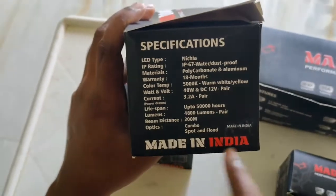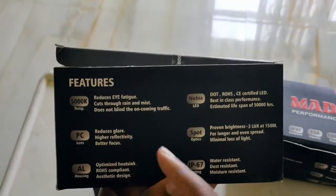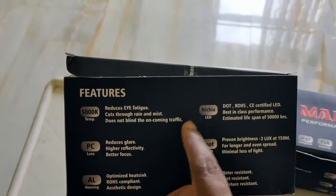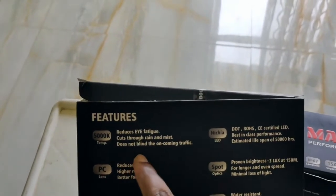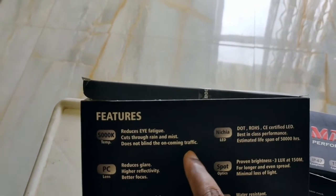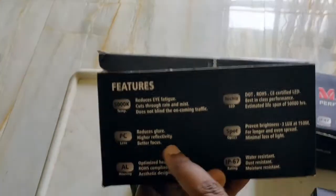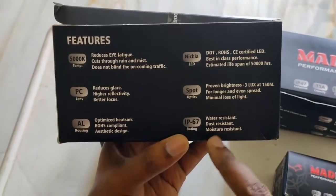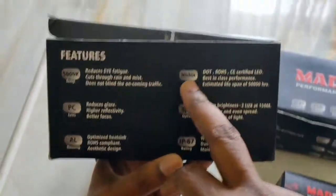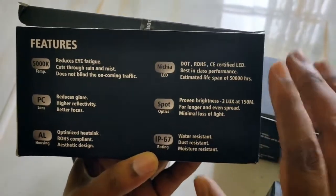I love that it says 'Made in India' on the box — great to reconfirm that. Other features mentioned include reduced eye fatigue, does not blind oncoming traffic — the company specifically mentioned they don't want to manufacture something that blinds oncoming traffic. Also: reduced glare sensitivity, better focus, NICHIA LED, DOT and RoHS certified LED, best-in-class performance.